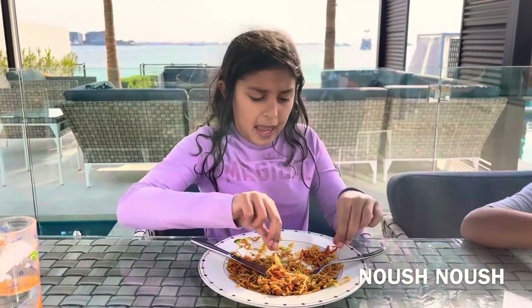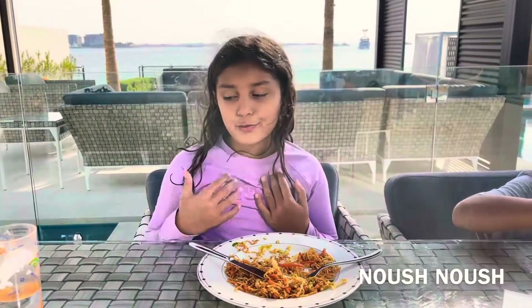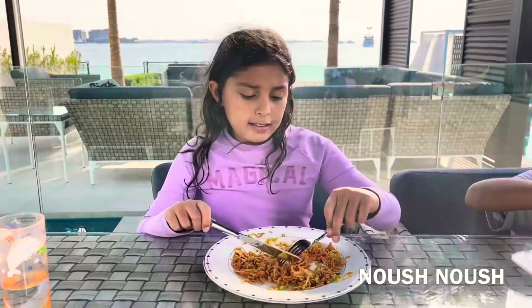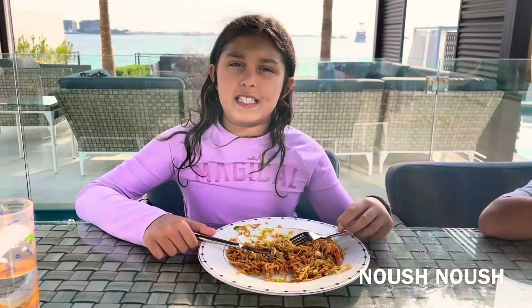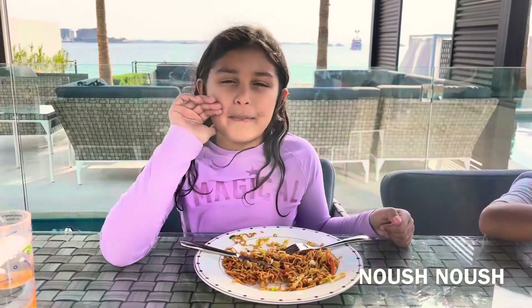It's really delicious, you should try it one day. And it's really fun to make, because — no offence — but this one is a bit less than my dad's.